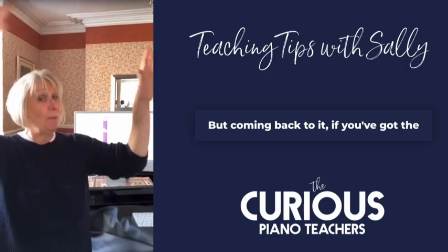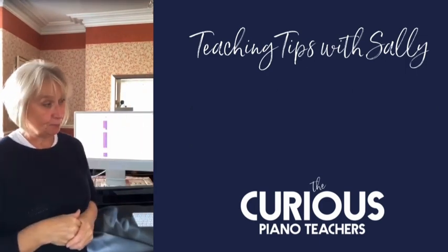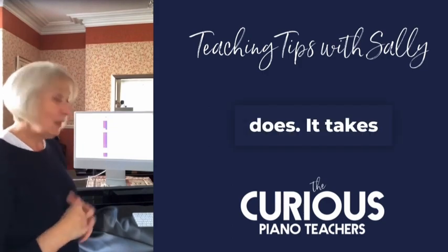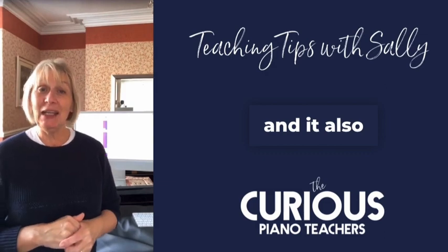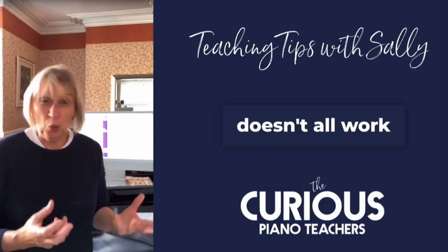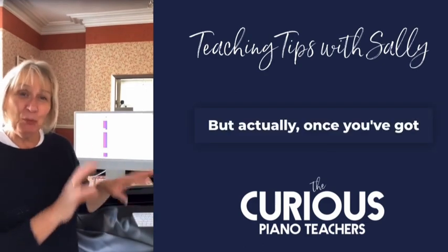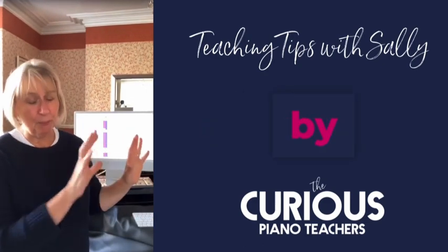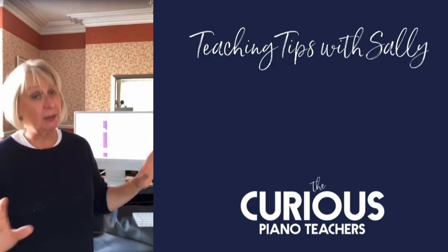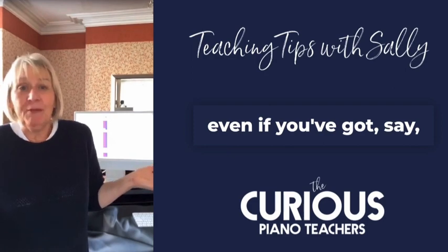But coming back to it: if you've got the big picture, then all this begins to fit in. It really does. It takes time and it takes effort, and it also doesn't all work straight away — and that's absolutely fine. But once you've got your plans in place and you start to work with them, it makes the day by day, week by week planning and teaching so much easier, even if you've got, say, 50 students.